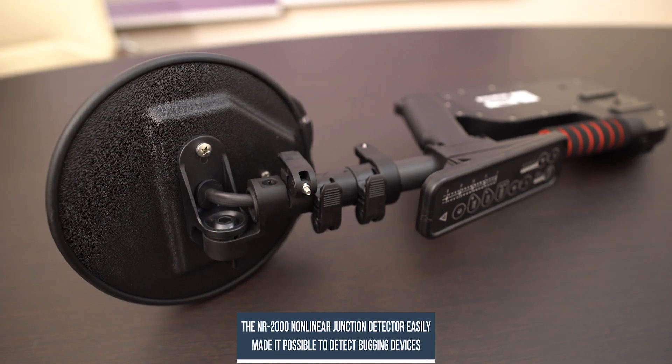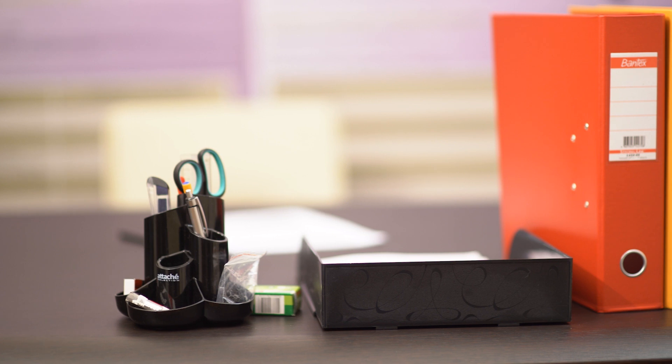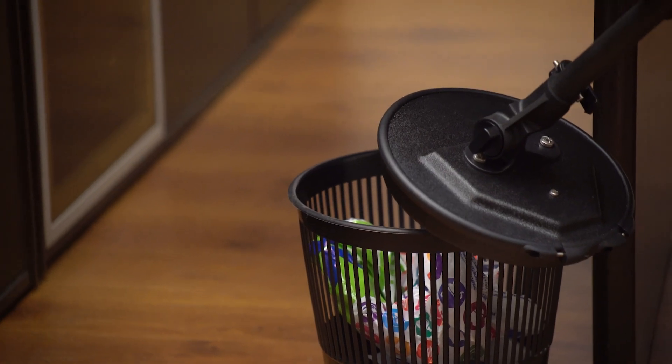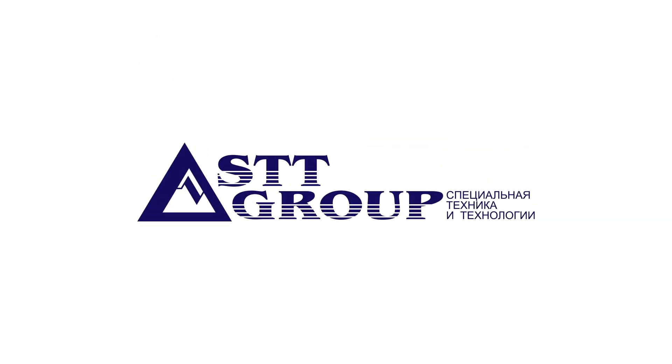Thus, with the help of a nonlinear junction detector, we were able to identify the bugging device on the boss's desktop in a location where no electronic devices should be, and we also found three imitations of bugging devices in the waste paper basket. Today we simulated a specific situation; unfortunately, within one video it is impossible to cover all possible ways of introducing bugging devices. If you suspect that your information is at risk, please contact STT Group specialists — we will always find a solution to your problem. Subscribe to the channel, like, and ask questions in the comments and we will definitely answer them. See you soon!